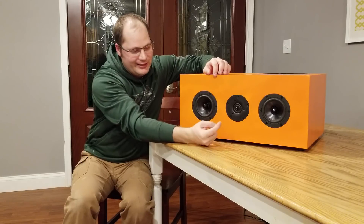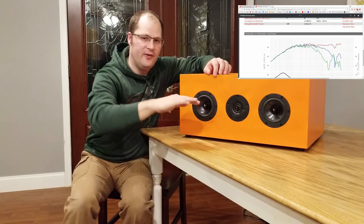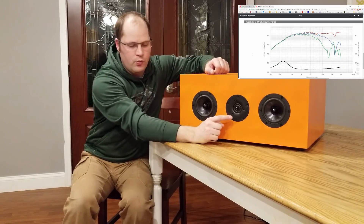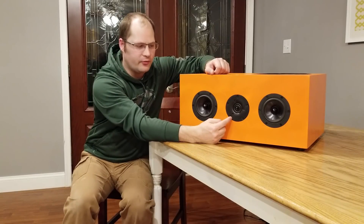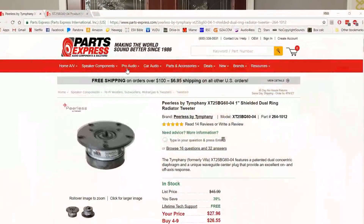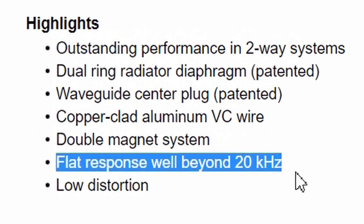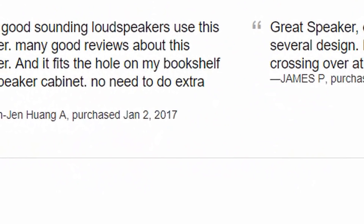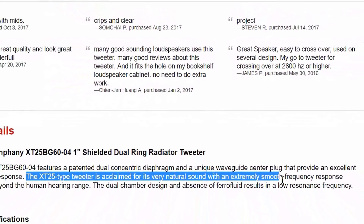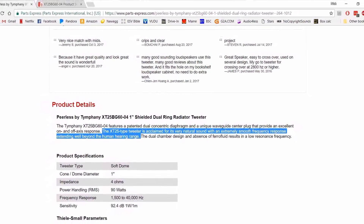I also chose this Peerless tweeter for a couple of reasons. One, it has a very linear response — and whenever you're building a high-fidelity speaker, you want a very flat response. This one also has extended bandwidth, meaning it can go almost all the way to 40,000 Hz, which is beyond human hearing. So even for people that hear past 20,000 Hz, this tweeter can produce it. We wanted a very linear response for high-fidelity speakers, and we achieved that.